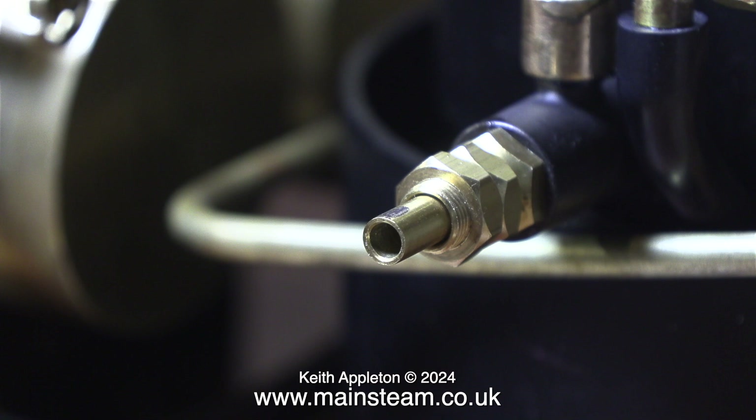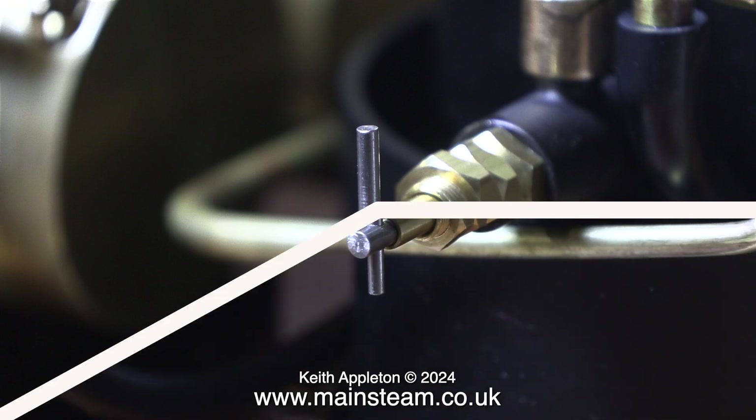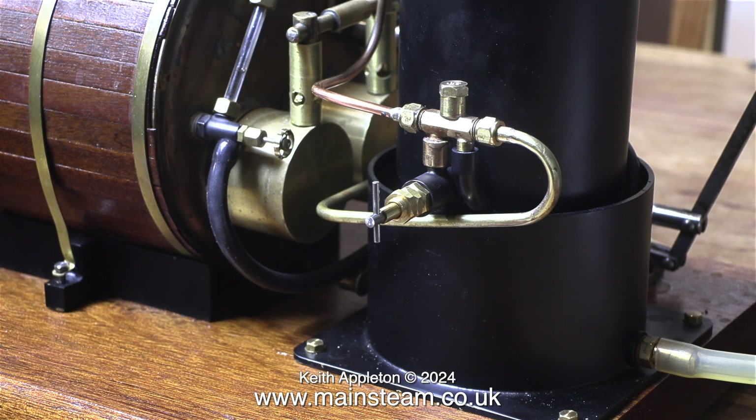This clip shows the felt tip pen mark on the end of the water valve. Fitting it is a very simple job. To secure the handle to the tap I use some Loctite 603 retainer. This is a much better handle because I know that when it's in this position it's wide open and when it's at 90 degrees it's closed. And internally this valve does not have any restrictions.